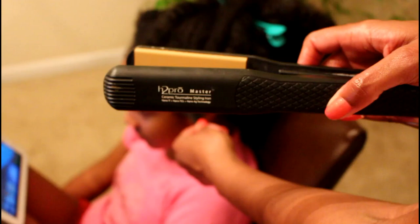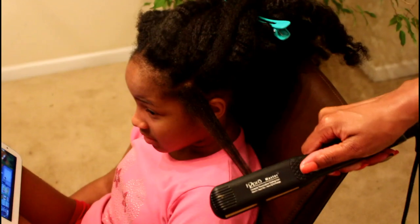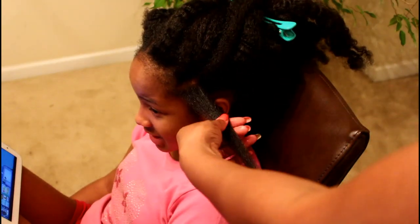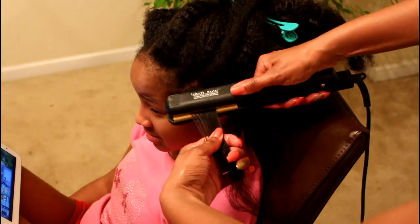I am using a H2 Pro nano high-tech ceramic styling iron. This one has a 410 degree fixed temperature. I suggest if you aren't sure how much heat your hair or your child's hair can take, get a flat iron that you can adjust the temperature gauge on.